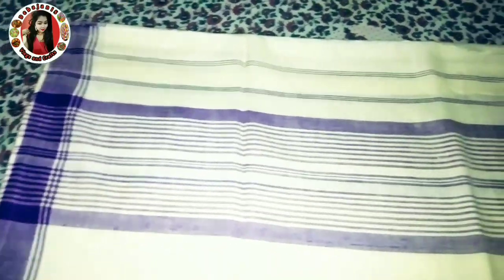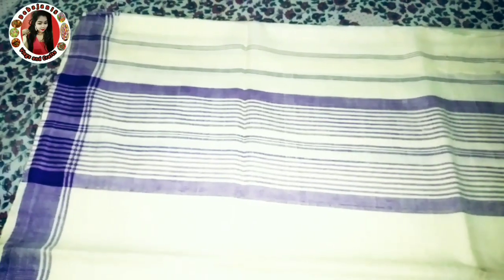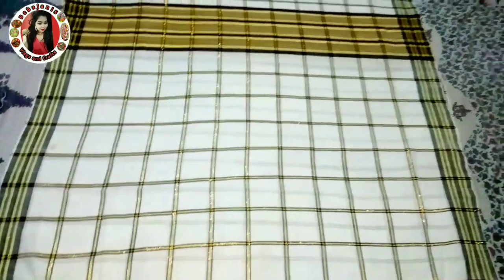The good thing is that this is the color of the design. It's very good and it's very warm. This is the color of the color.